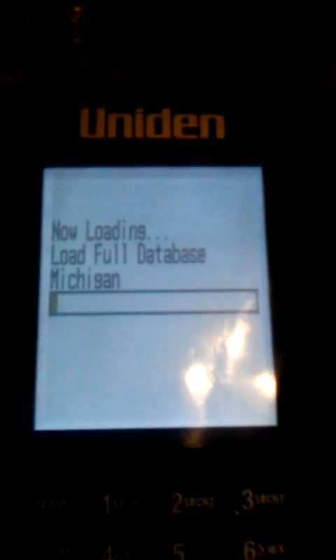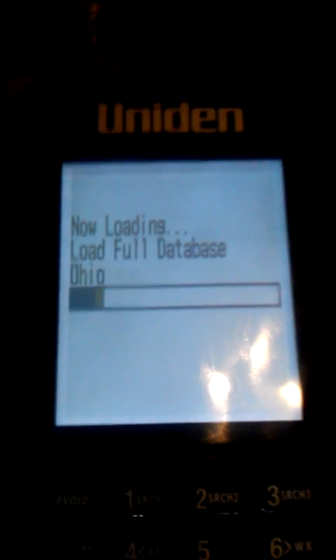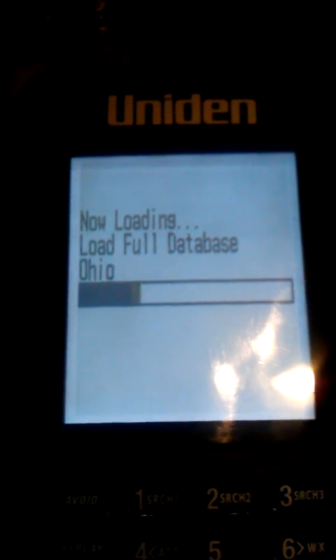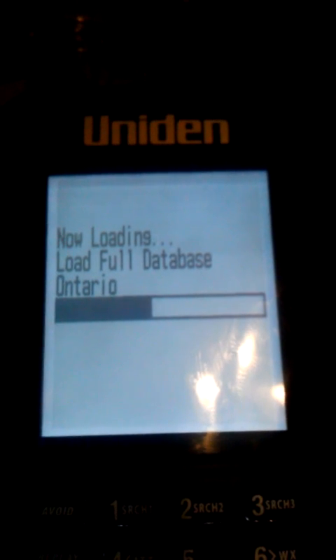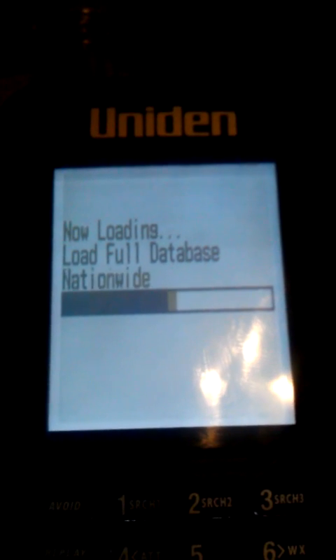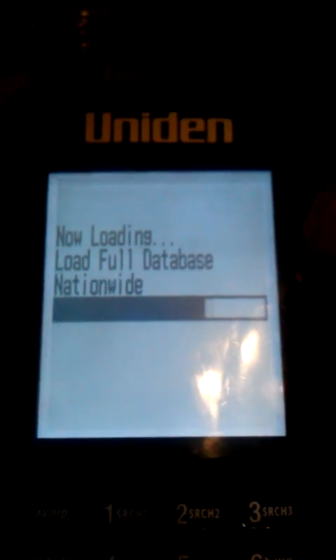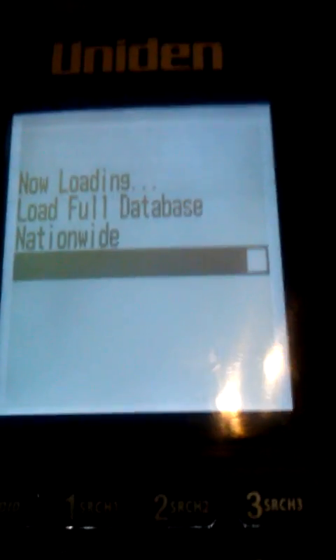Now you're going to see it loading the database. I see it's loading Ohio, and it's going to load some nationwide. Now it's scanning.